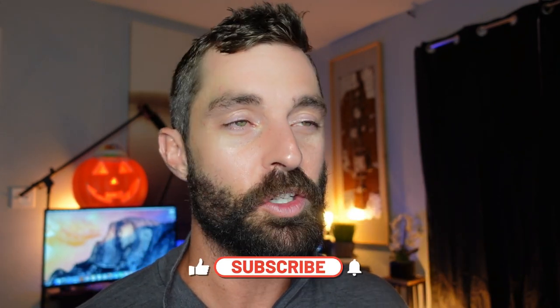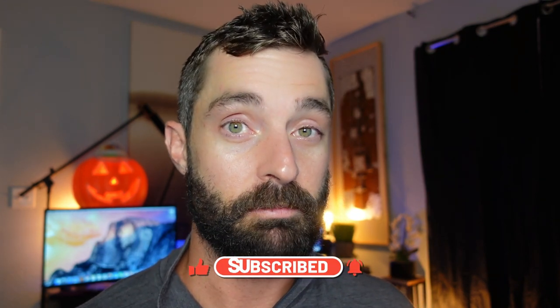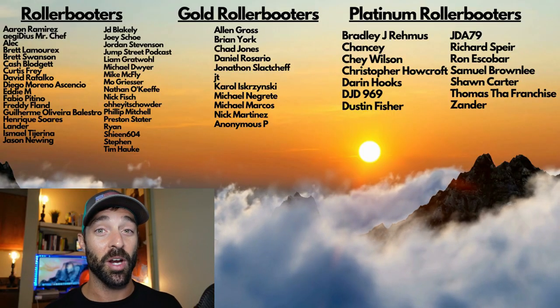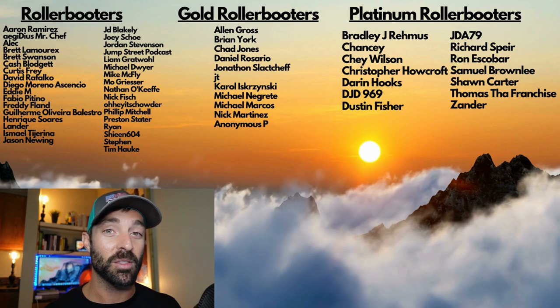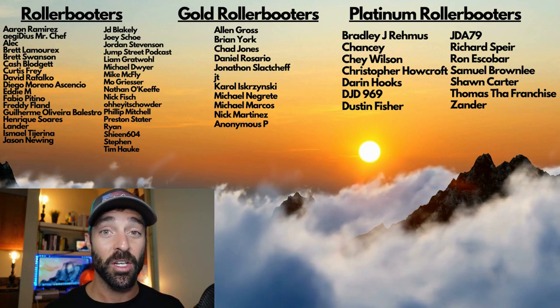Those were the five steps on how to learn a true spin mizu grind — it's one of my favorite tricks, I hope you enjoyed the video. If you did, please give it a thumbs up and consider subscribing for more how-to videos and rollerblading content. A big thank you to my Patreon supporters — without your help this would not be possible. If you want to support the channel, check out the Patreon link in the description below.